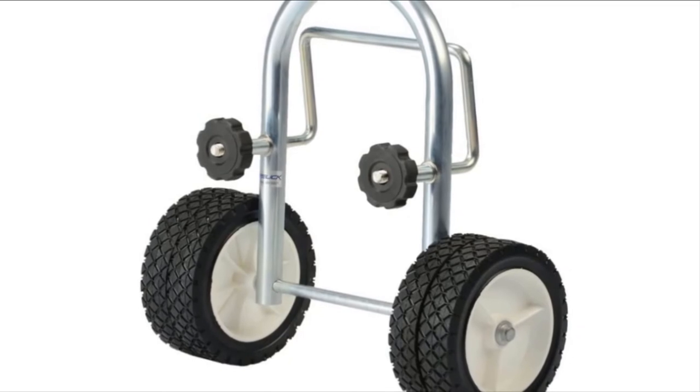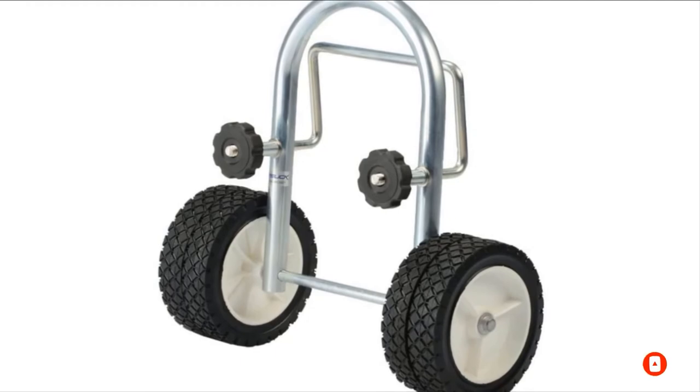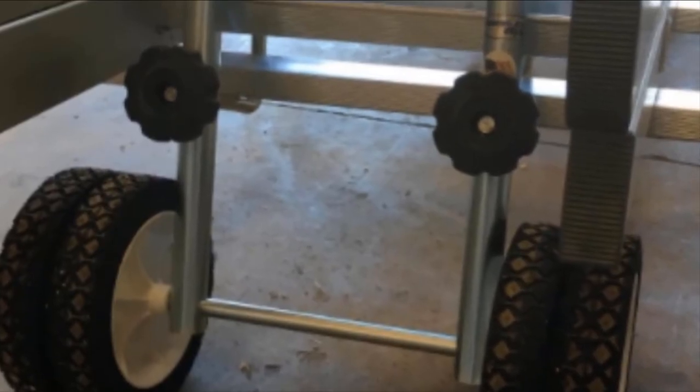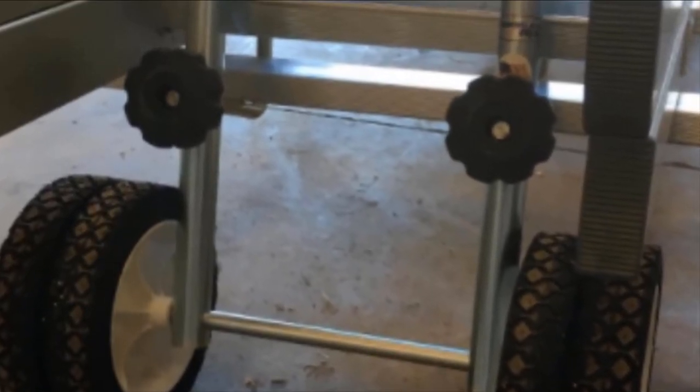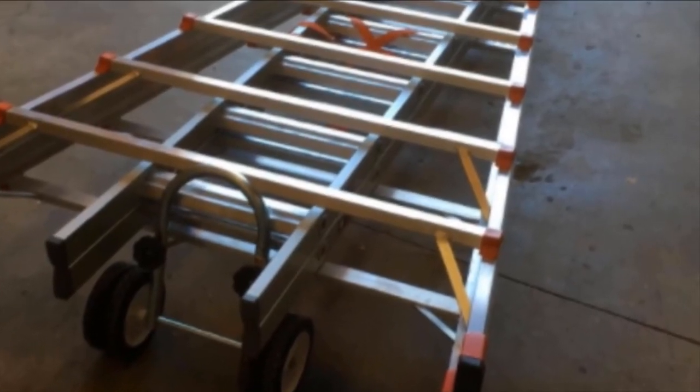Despite being smaller than most other sets, Garelic wheels can still hold up to 250 pounds of weight. The bracket opens wide for easy mounting on the boat, but keep in mind that you'll need to flip the boat upside down. These dingy launching wheels are also very durable in a wet environment.